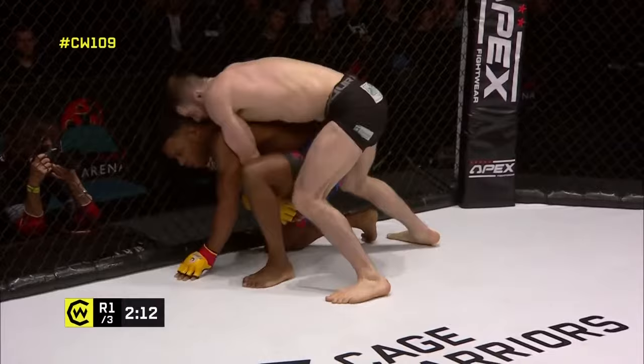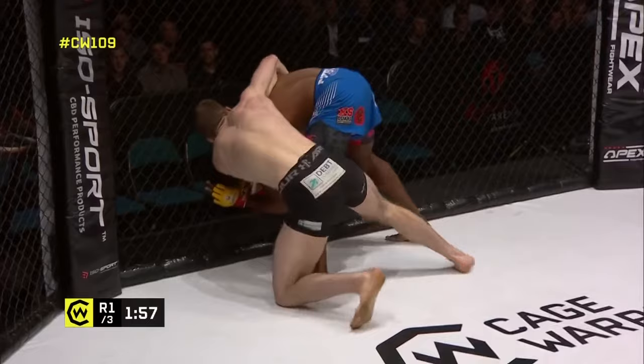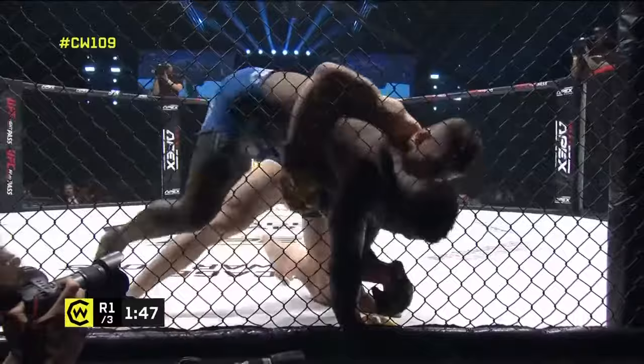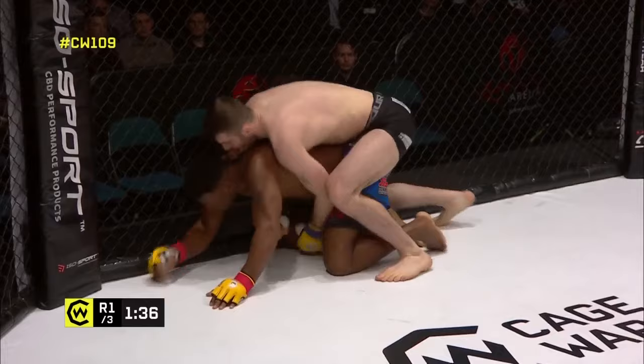That forces the elbow position out of line for Ebanks, making him tilt forward more than he would otherwise. Nice knees to the body from George Smith — he's just wearing on him. Ebanks has got to find a way out here. Every time he builds his base back up, Smith just knocks him back down, looking to trip that leg out without giving Ebanks even a moment's respite. It's a really unusual trip to put the guy back down — a cheeky little trip hooking the leg out from underneath.